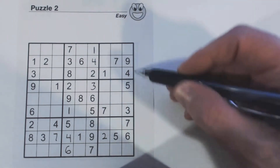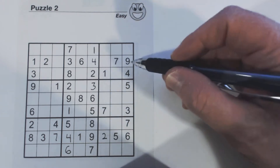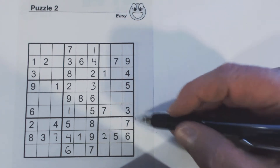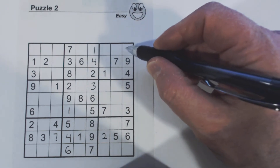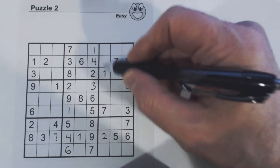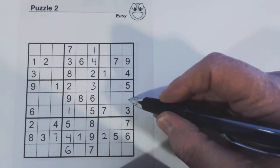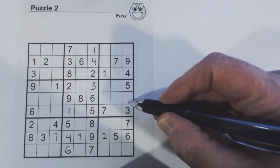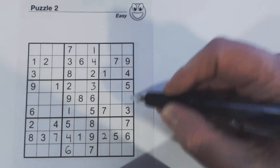Let's look at this column right here. We're missing one, two, and eight. There's a one, so that's going to be a two or an eight. There's no two here, there's no two here. There's no two or eight in here, and there's no two or eight in here. Here we need one, two, or eight — there's an eight, so that's a one or a two. This one here, we need a one, two, or eight — there's a two, but not a one or an eight.